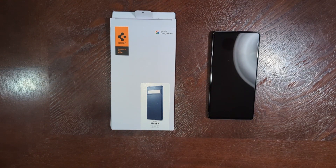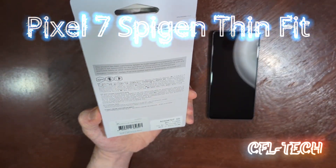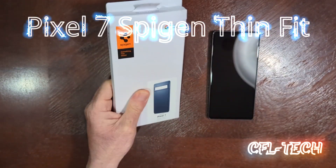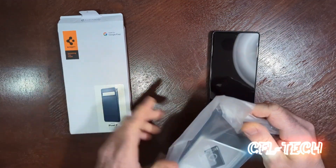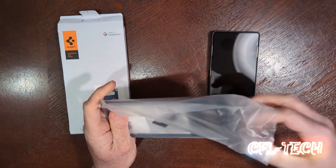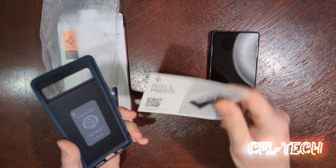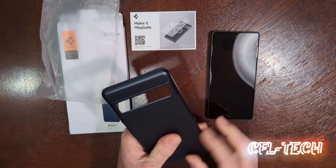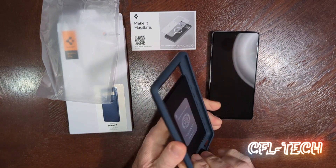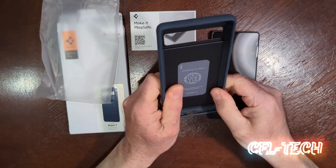Hey guys, I'm back again with another video. Today we have the Pixel 7 Thin Fit case — this one is a green color they call Metal Slate, so this is for the Pixel 7. Let's see what we got. Usual packaging — this is for MagSafe, which is interesting. I know some of you like those MagSafe products. This is a little surprising.